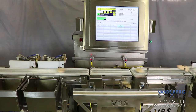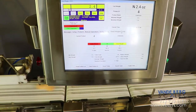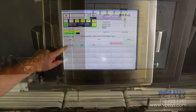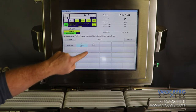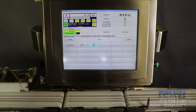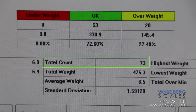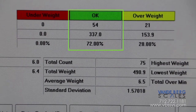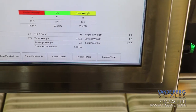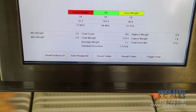All of the mentioned functions are controlled by our SDS touch screen controller. The controller tracks weight information for each product type. The operator can easily change the product type so that product information can be viewed for each product as it is being run. The controller stores information such as total weight, total number of products, average weight of the product, number of products rejected, and the number of products accepted for each product run. The controller also features a weight distribution screen allowing the user to quickly see where product weights are accumulating.